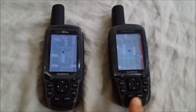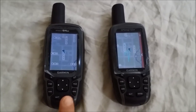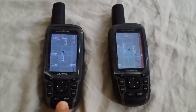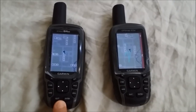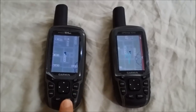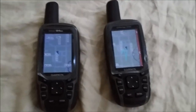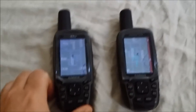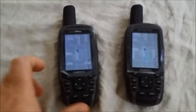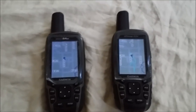You'll notice the 62ST booted up a little bit faster than the 64ST. I believe that's because the 64ST, in addition to the preloaded 100K topo map, also has 250,000 geocaches preloaded, and every time you boot up it has to load those into memory — so that's my explanation.